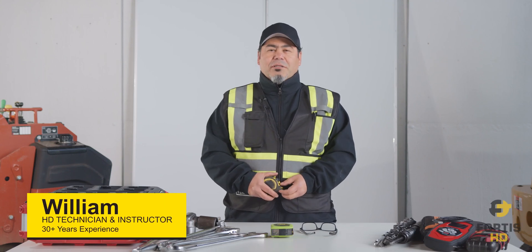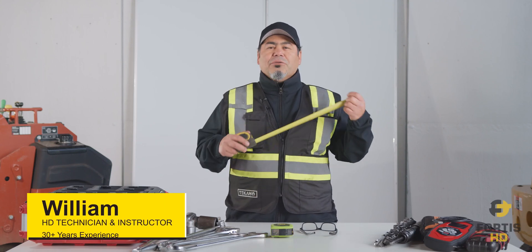Hi, my name is William and today we're going to do an introduction on how to measure tracks.